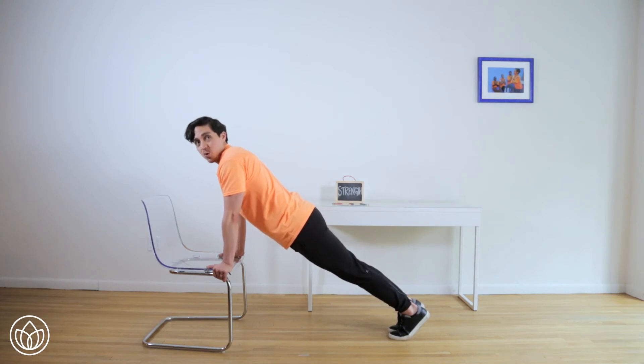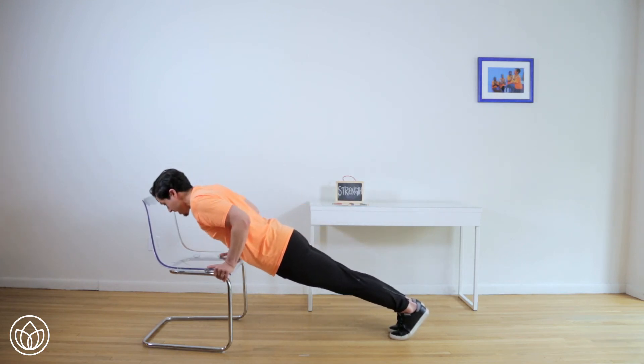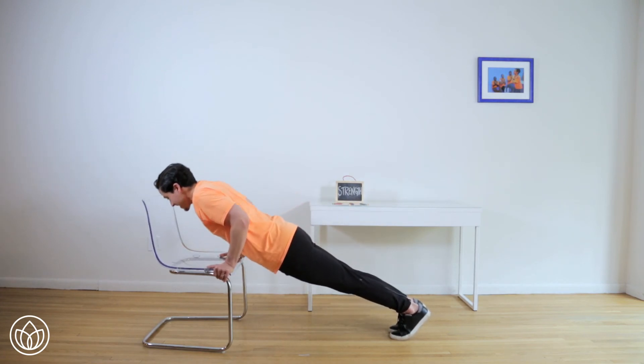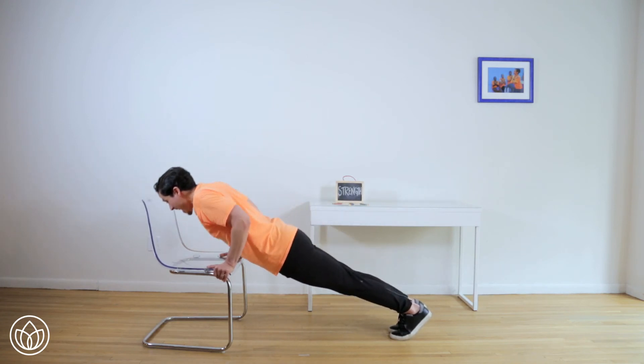In three, two, one. Go down for one. And this is two. Good — make sure the heels are lifted. Three — shoulders down the back. Four — engage your abs. Five. And six. So close. Seven. Almost there. Eight. And nine. Last one. Ten.